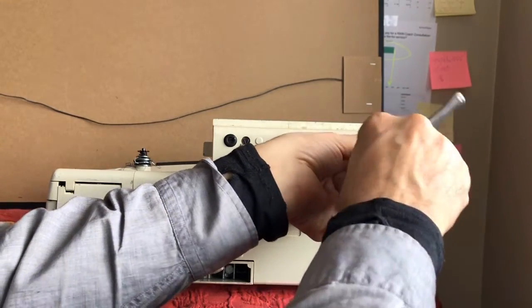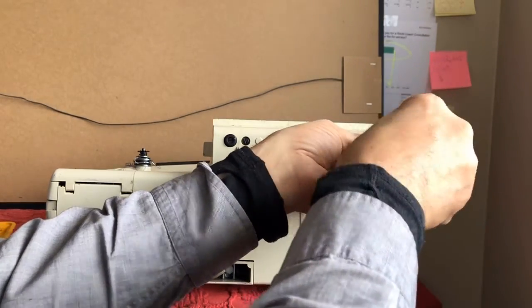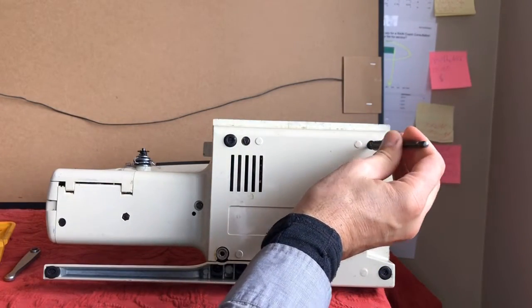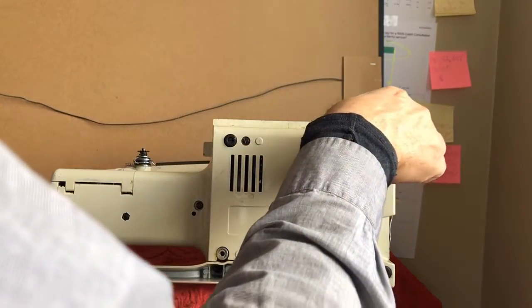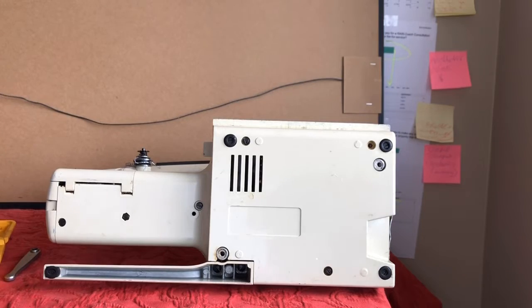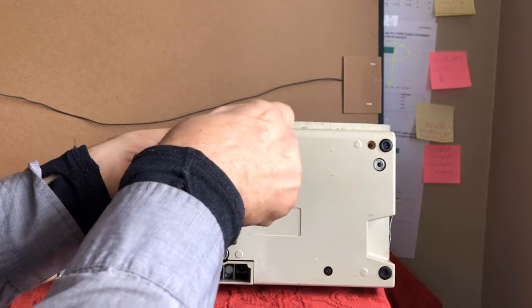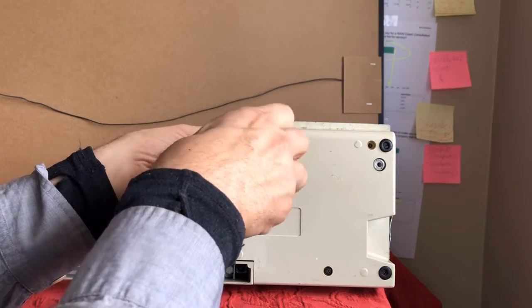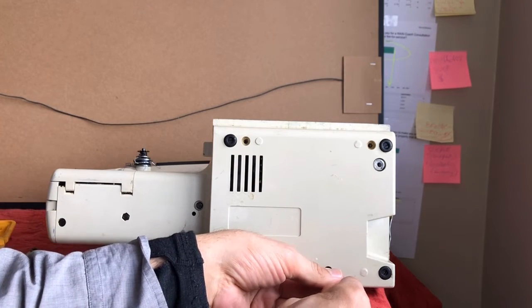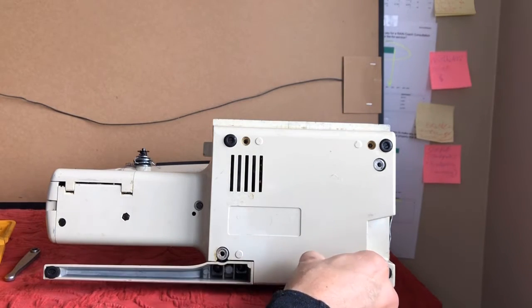First thing I notice is that the screws are not snug, which is a surprise, but that tells me someone has been in here before. Sometimes you'll get a machine and it's never been opened since 1975 when it was shipped from Japan. But this one — the screws are very loose. I'm not even needing the ratchet now. They weren't about to fall out or anything, but it could be a good sign — it could mean that someone has serviced the machine.